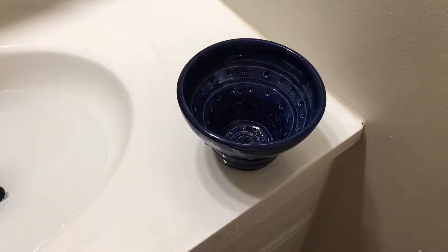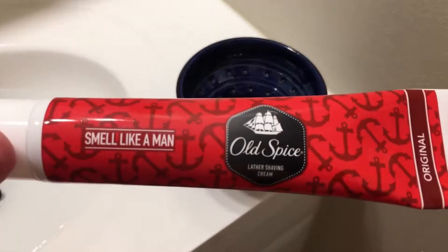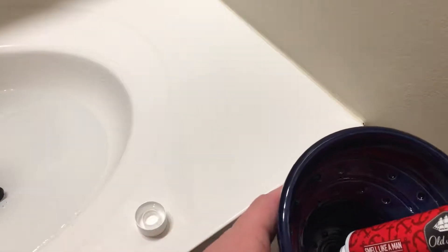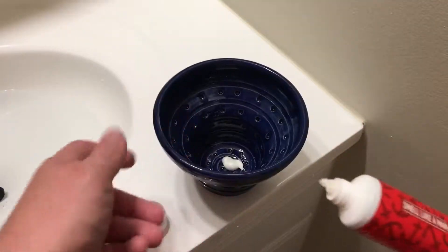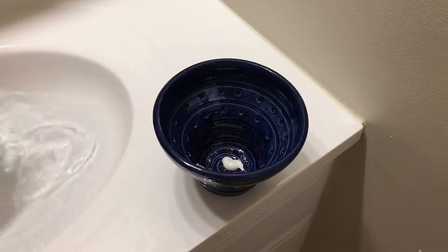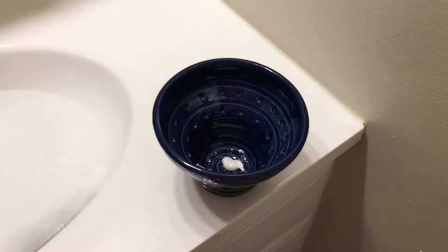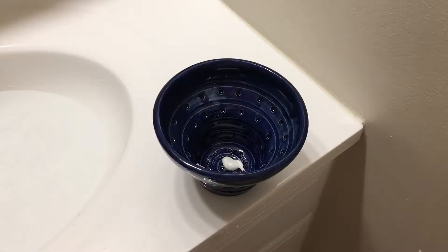So because this is more of a bowl review than it is anything else, I am going to use a soap that I am very familiar with — that will be the Old Spice Original. We are going to put an almond-sized dollop in here. Once we have our product in the bowl I am also going to use a brush that I am very familiar with, which is my Shea Moisture Synthetic Brush. The reason I want to use a cream and brush that I am familiar with is if I get a bad lather I want to know what is causing it. In this case all the variables are the same with the exception of the bowl. So let's go ahead and see what we can do here.